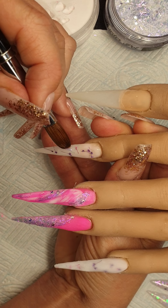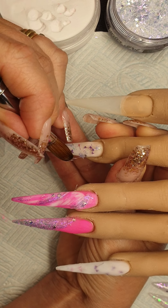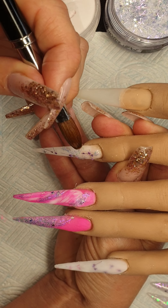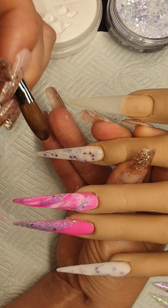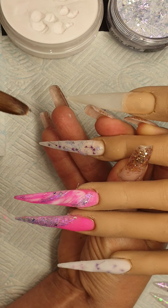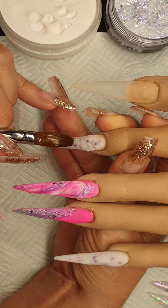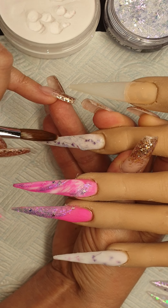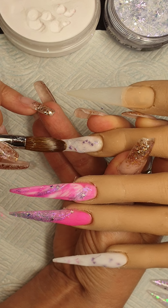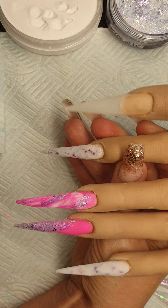I'm actually just going to come in with some of this glitter and just randomly put it on wherever I feel like. Then we'll just come in with a really wet bead of coconut milk. We'll let that one set.